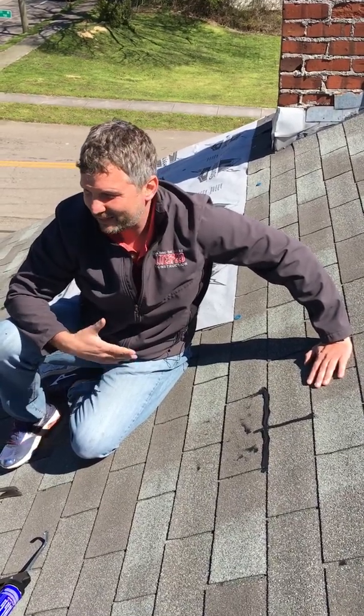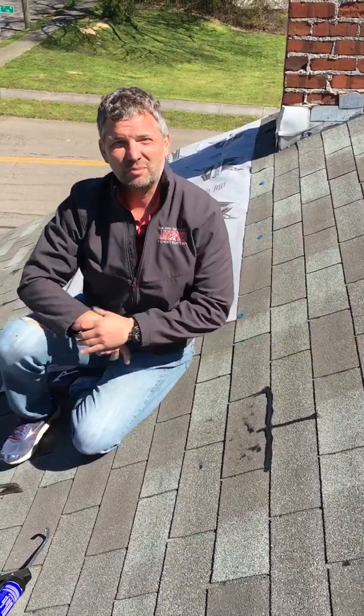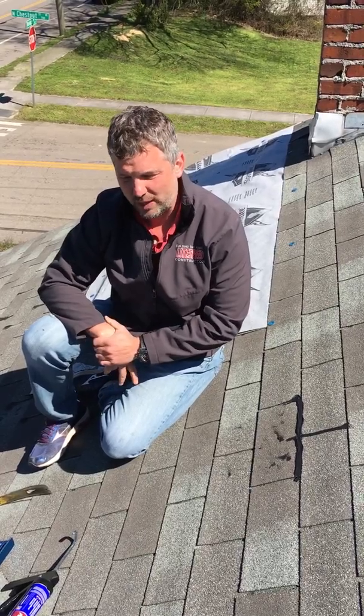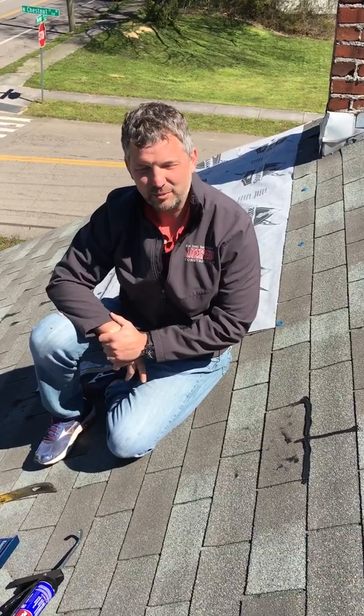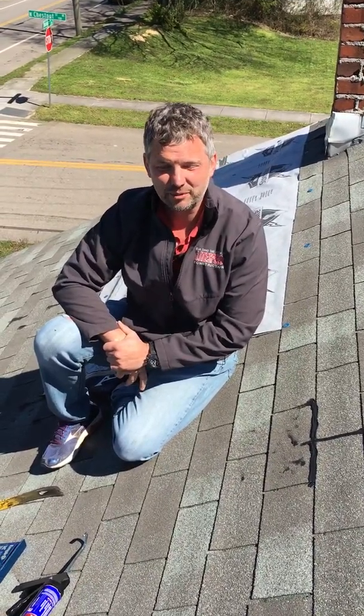That's basically how you perform D3161 — you figure out if the shingle is going to break when you bend it back, and if it does, you've got a shingle that can't be repaired. Thank you guys for tuning into this video on D3161. Check out ASTM's website — we'll post some stuff from our website to talk about this test a little bit more. Knoxville, Asheville — call us if you guys have any roofing needs or roof repairs. Appreciate it.